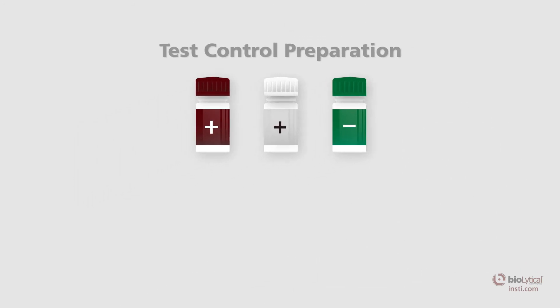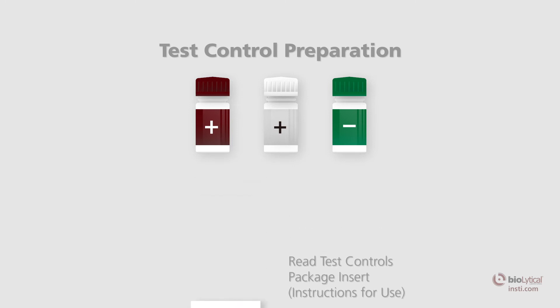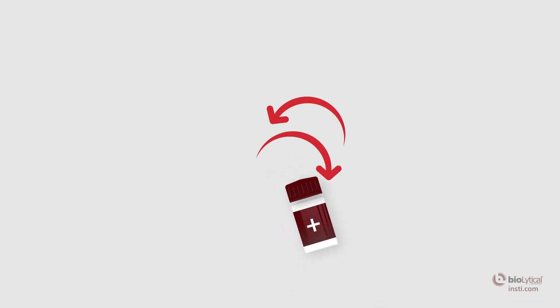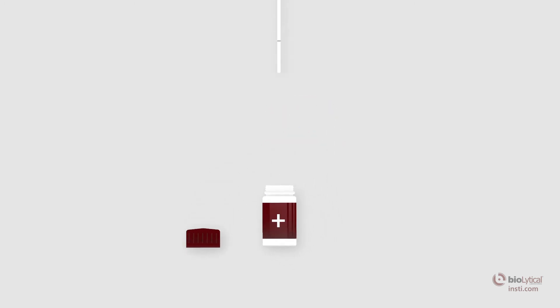Test controls preparation: read the INSTE HIV-1 HIV-2 test controls package insert prior to use. Remove from storage and allow the controls to reach room temperature prior to testing. Mix the controls by swirling before use. Open the control vial containing the control reagent and collect 50 microliters of the control reagent. If using a disposable pipette, squeeze the pipette bulb and place the pipette tip into the control reagent. Gently release the bulb to bring the liquid above the fill line on the pipette.